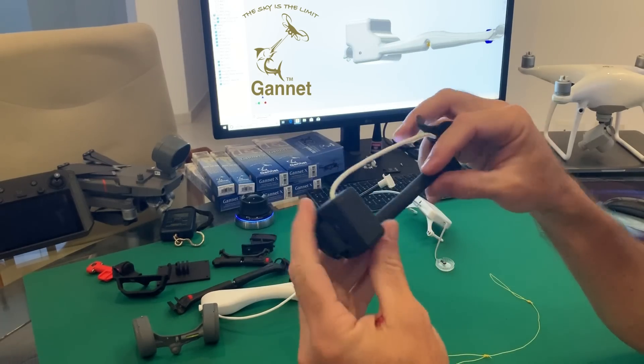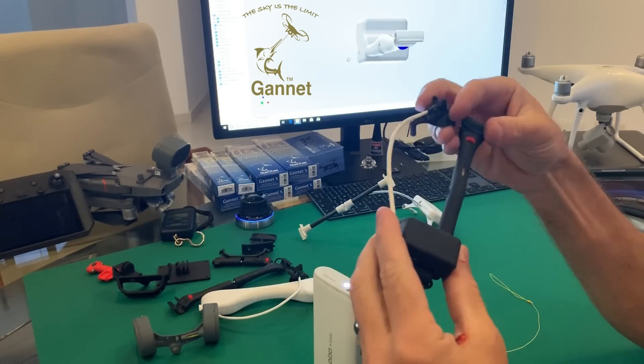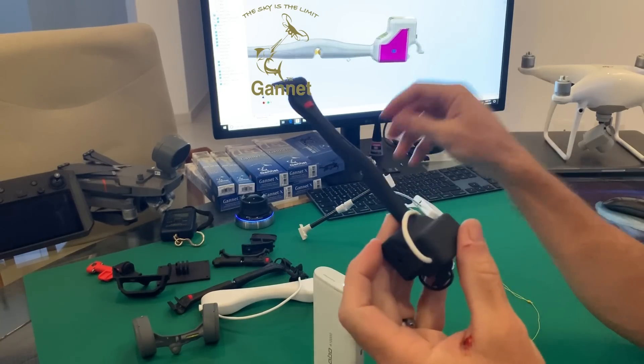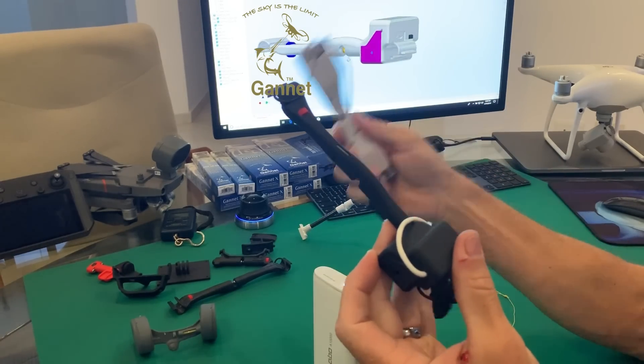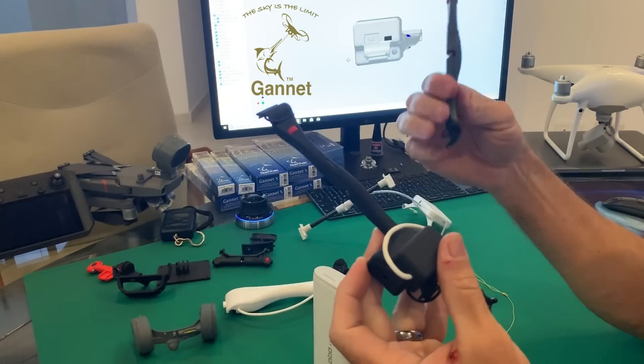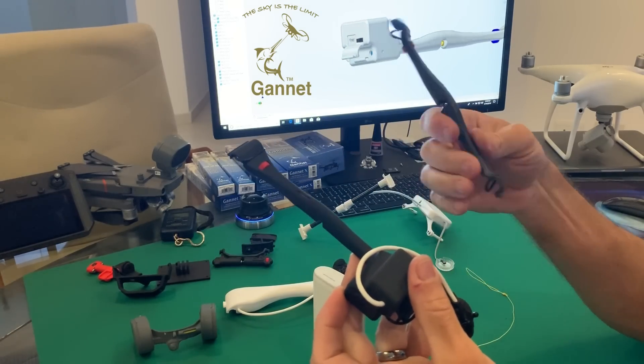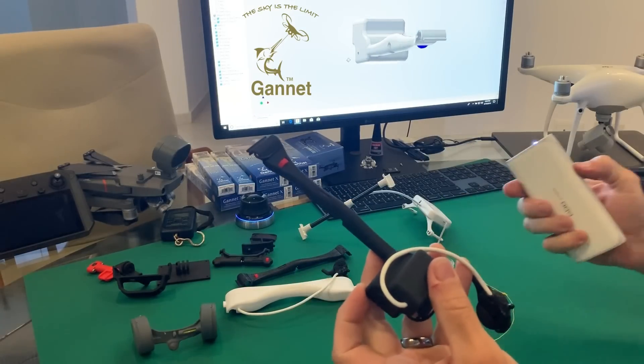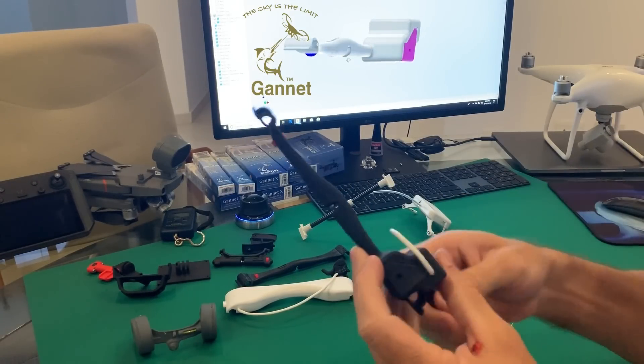The release is still very light — there are mechanical releases that are actually heavier than this one. This one comes in at 68 grams, so it's a little bit heavier than a Gannet X, and quite a lot heavier than a Gannet Sport which is under 20 grams. But if you want electronics plus a battery all in one, this is it.